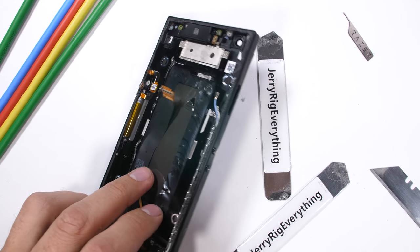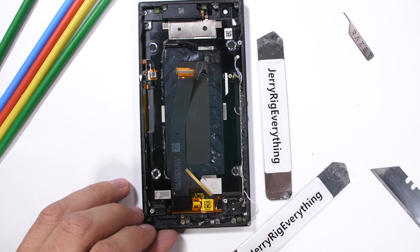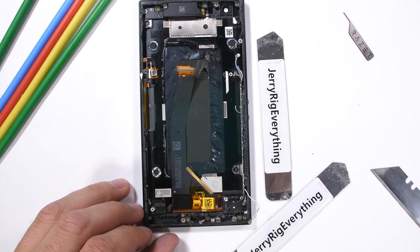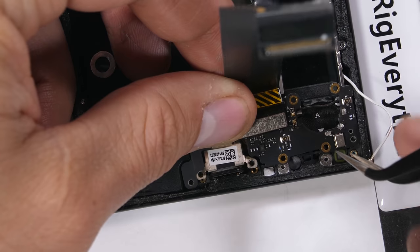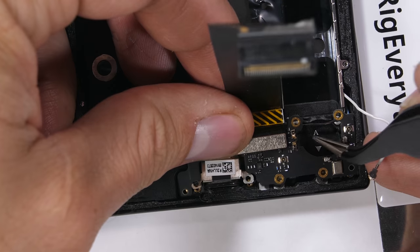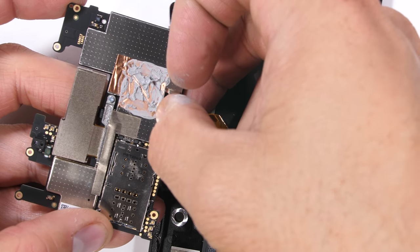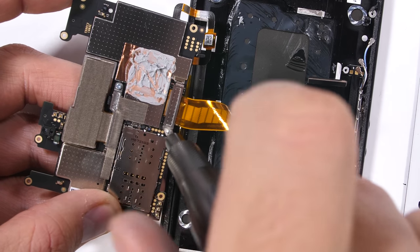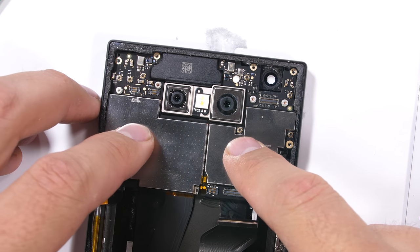The 120Hz screen can be replaced if needed, but it's glued into the metal body of the phone, so we'll leave it alone since screens don't normally survive the removal process. I'll get the loudspeaker tucked back into place and the charging port, along with all its screws and associated wire cables. Before I set the motherboard back down, it needs the screen ribbon cable plugged into the underside, screwed in and secured with its silver bracket.